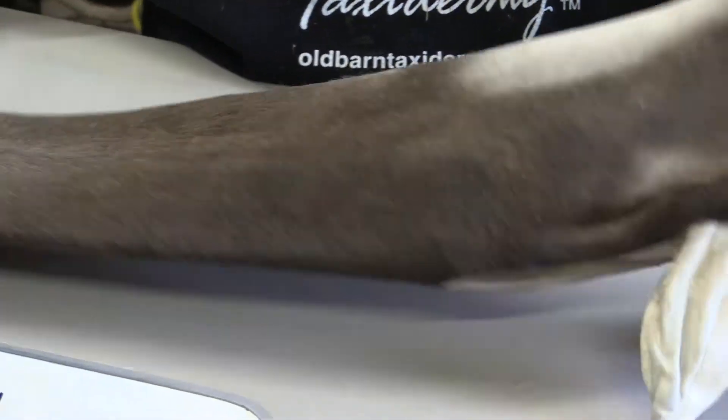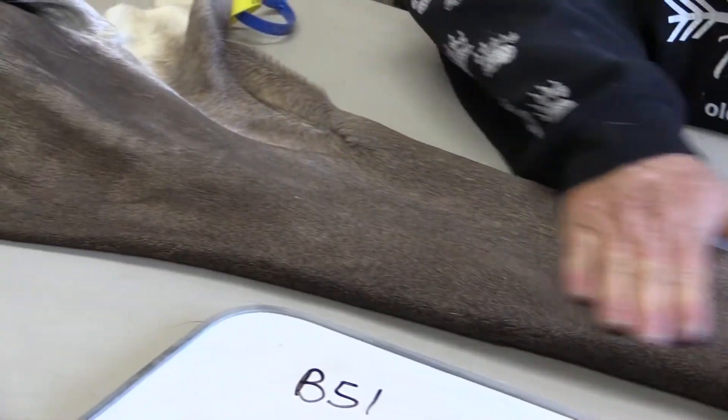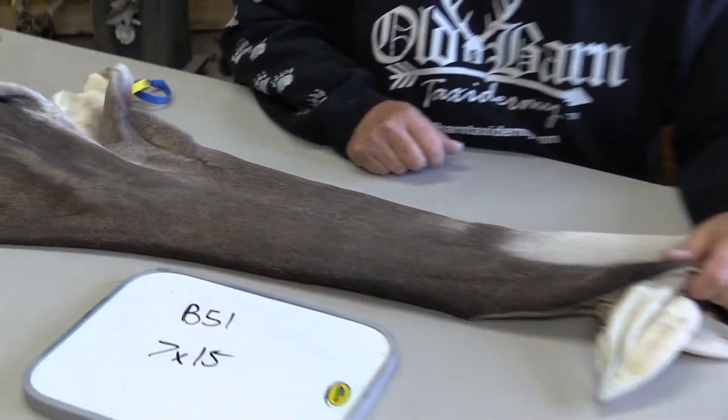If you've got any questions about this cape or any of our capes, you're welcome to give us a call. Thank you for looking.